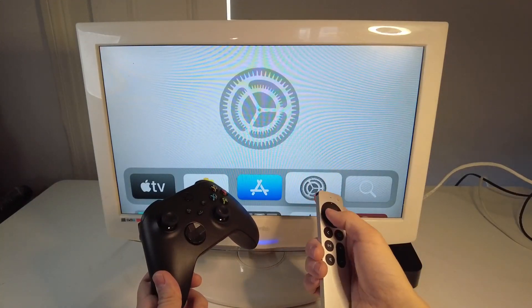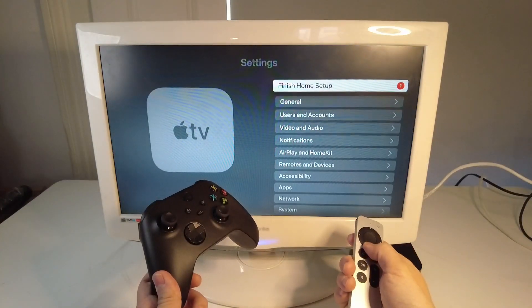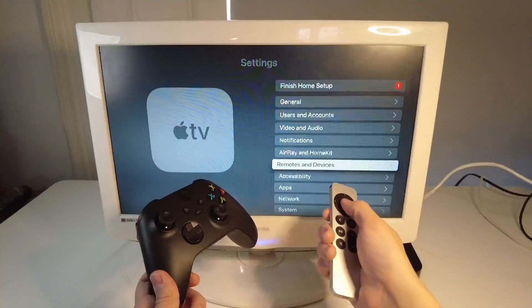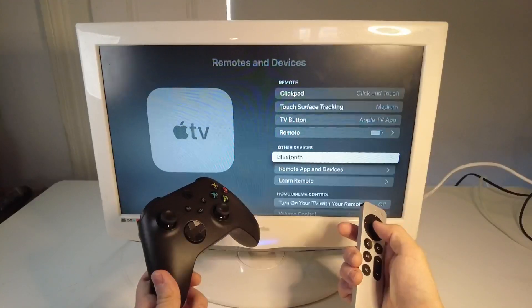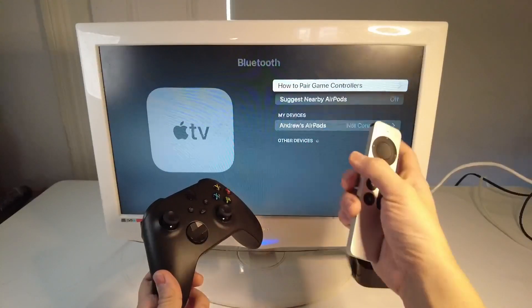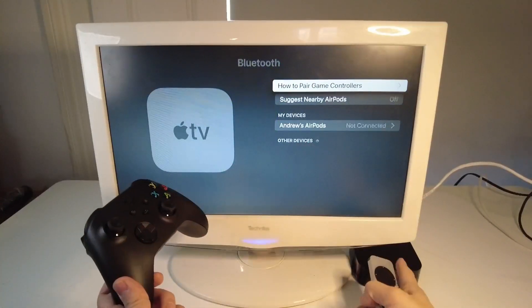So next we're going to click on the settings menu here, and I'm going to scroll down and then find Remotes and Devices and press OK. And then here we're going to go down to Bluetooth and press OK. This is the Bluetooth pairing menu of the Apple TV.